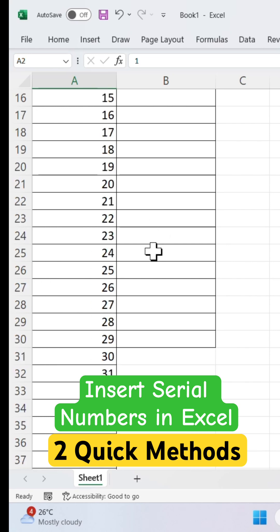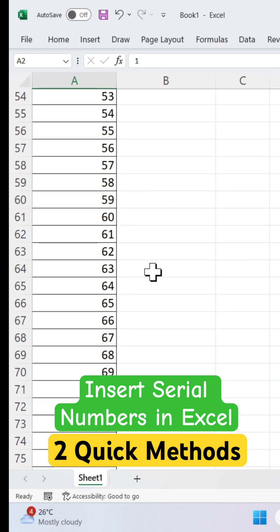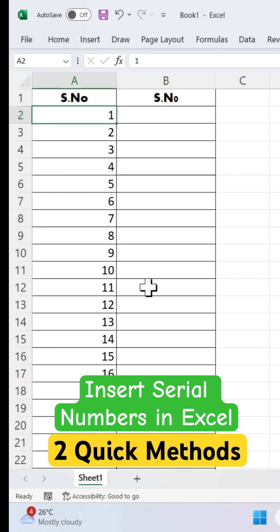Now you can see Excel will instantly fill the column with continuous serial numbers — a series of numbers. Yes, this is the first method.